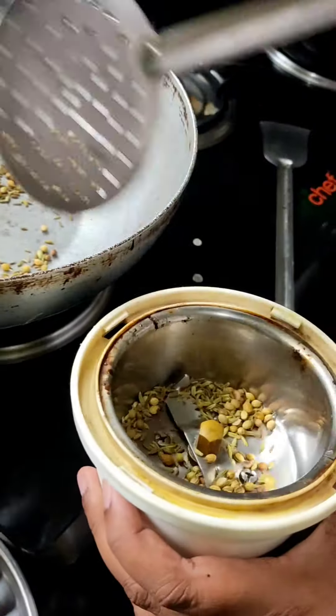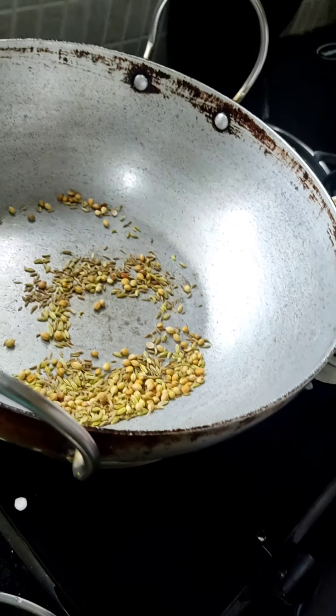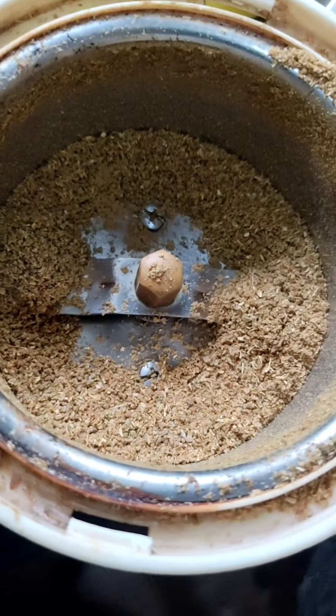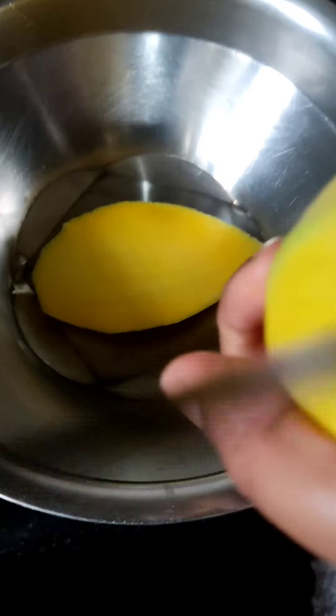Now we will put our masala into the mixer to make it into powder. Now our masala is ready. Next, we will cut our mangoes into small pieces.